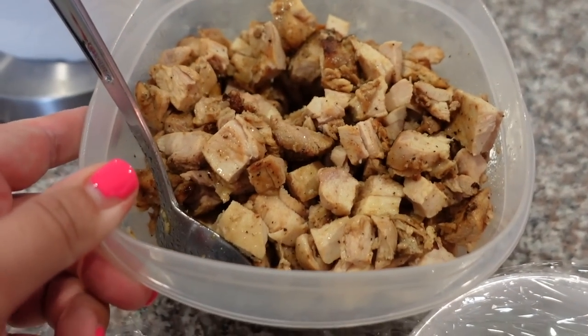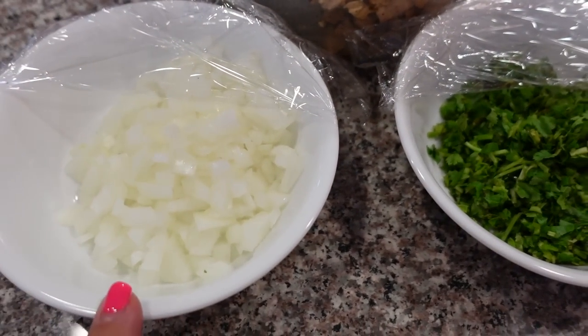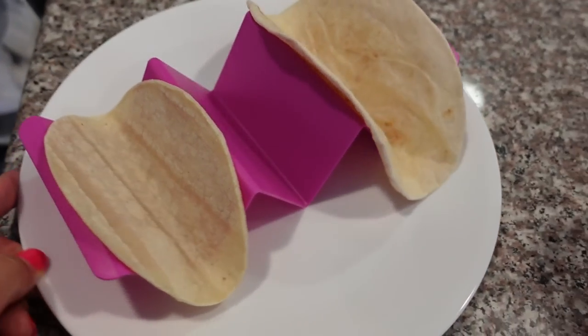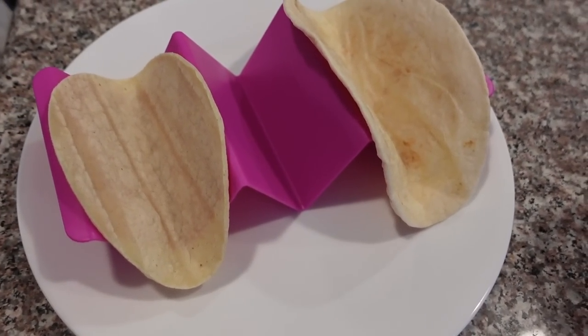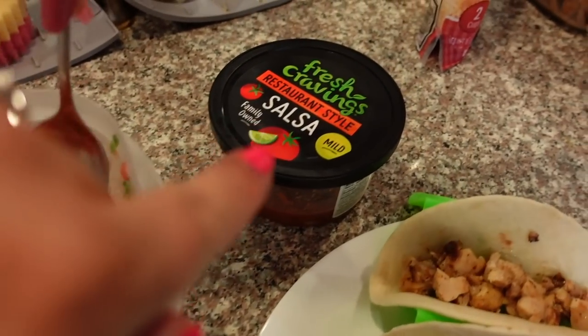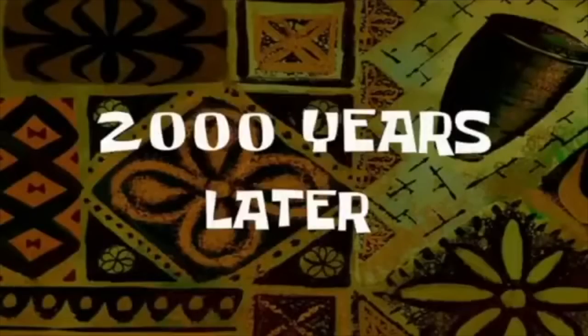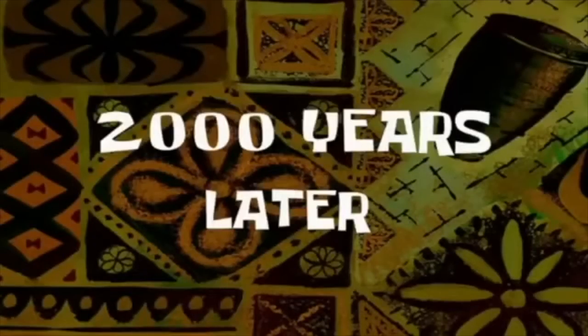Here's the chicken — I cut it up into small pieces. I chopped up some cilantro and onion and papa bear is going to help us assemble everything. We have corn tortillas and flour tortillas, plus the pico de gallo and a restaurant-style salsa.